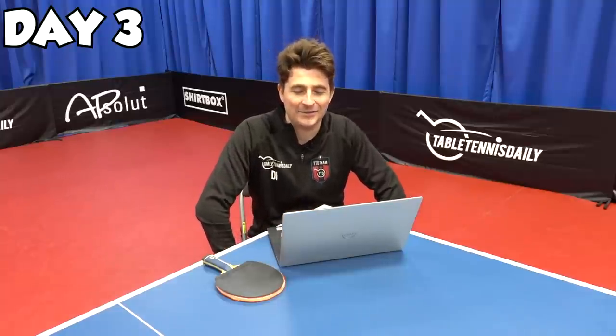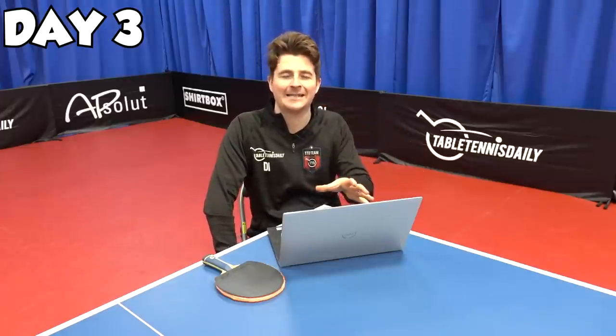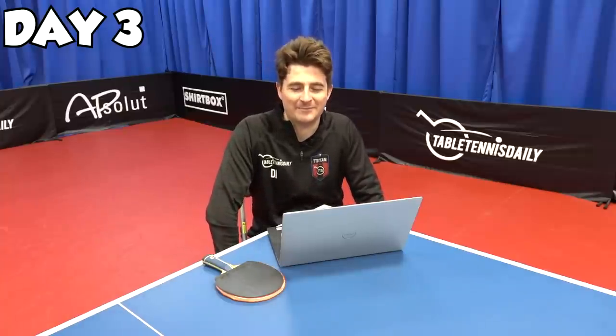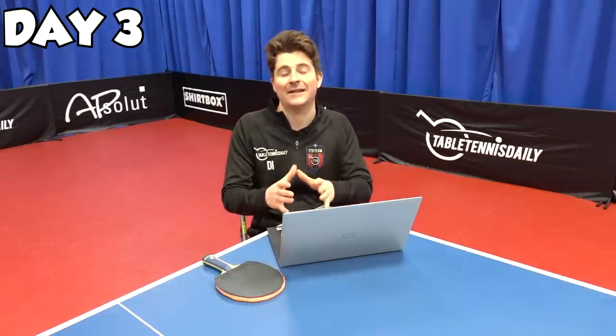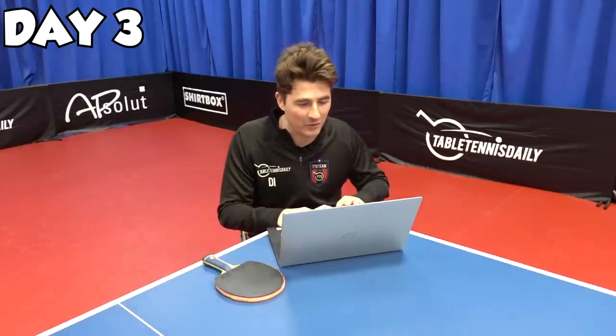It's day three and I thought I'd do something a little bit different. I got the footage up of my backhand, had a look at it, analyzed it, and compared it to a professional. I thought I'd compare it to Patrick Francisca — his backhand is phenomenal. I'll compare it side by side and see the difference, and see if I can take anything to then work on my backhand in the next four days on the robot.